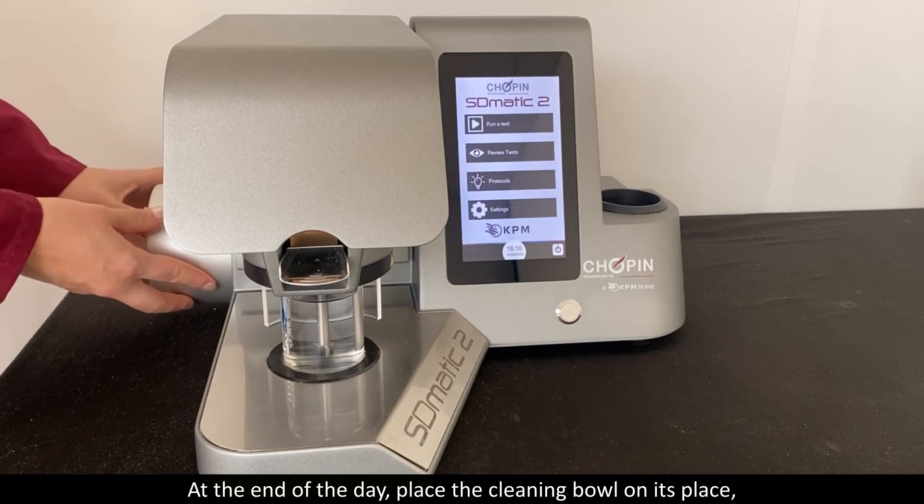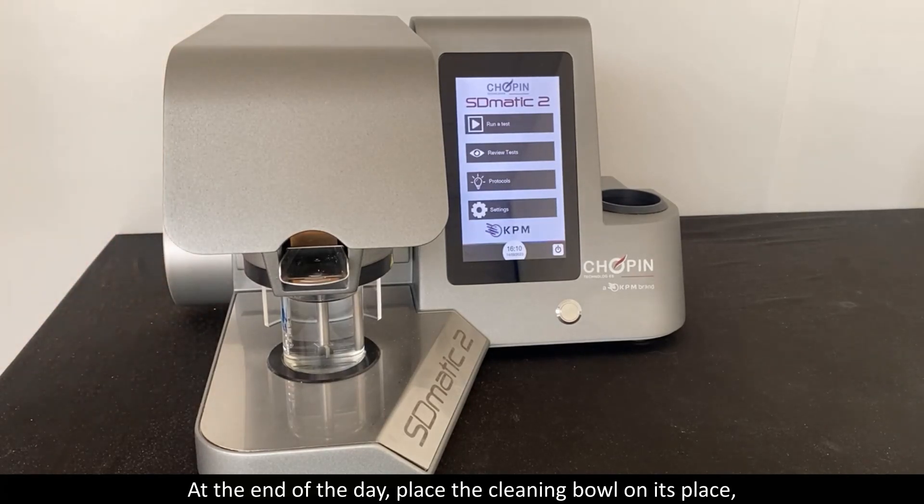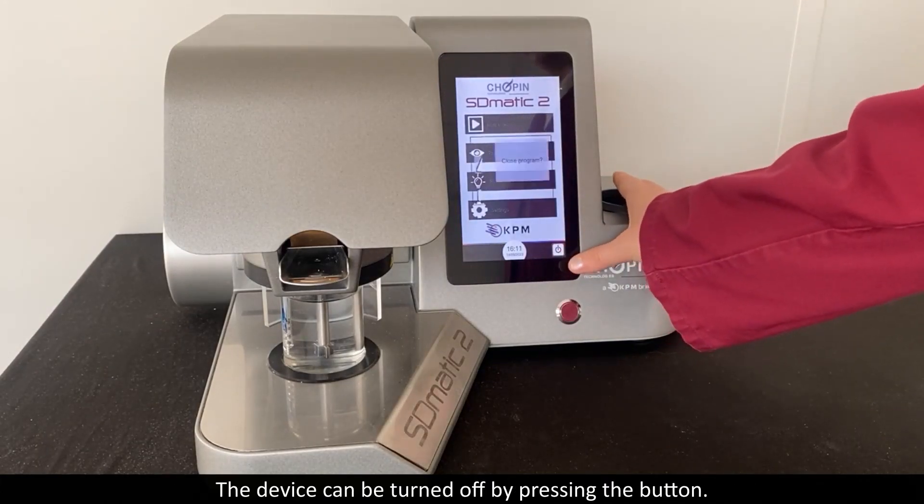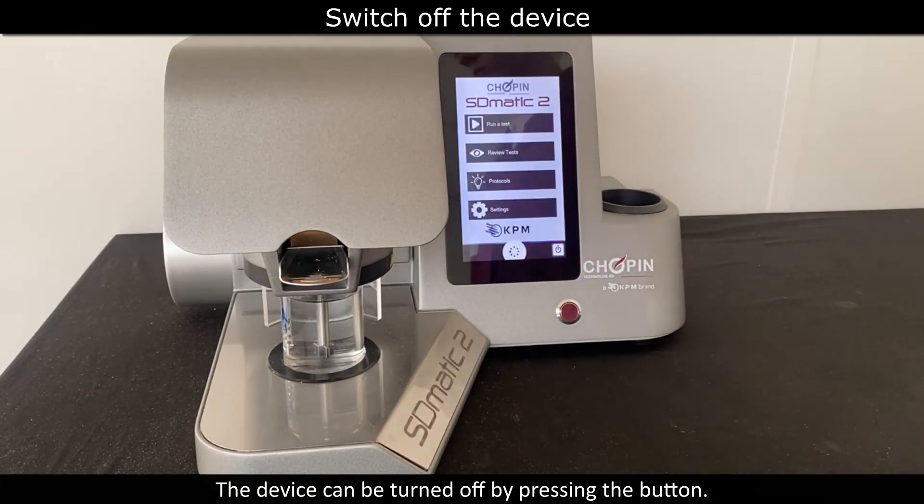At the end of the day, place the cleaning bowl in its place and make sure the probe rests in distilled water with the arm lowered. The device can be turned off by pressing the button.